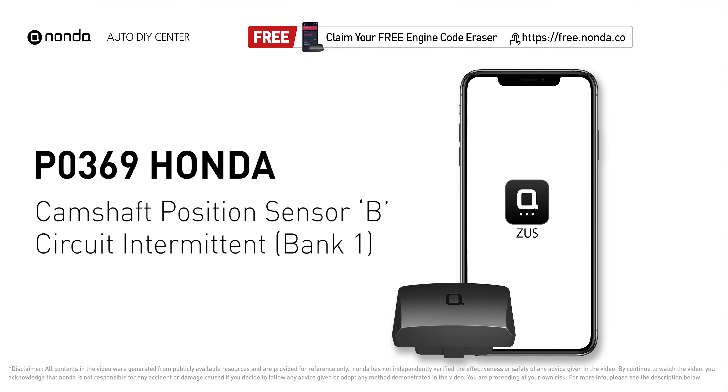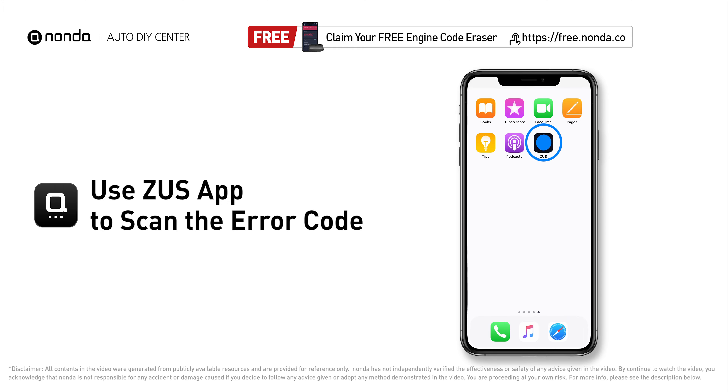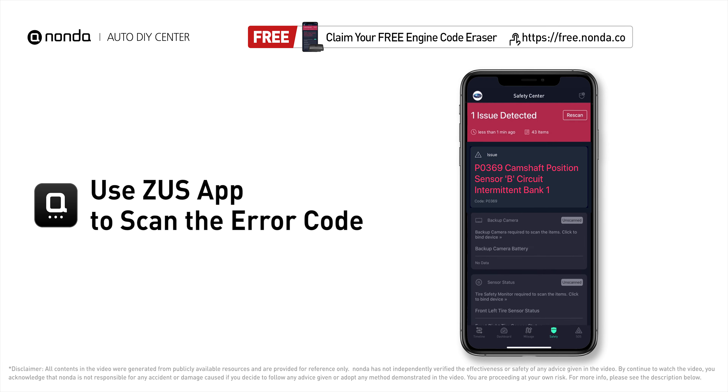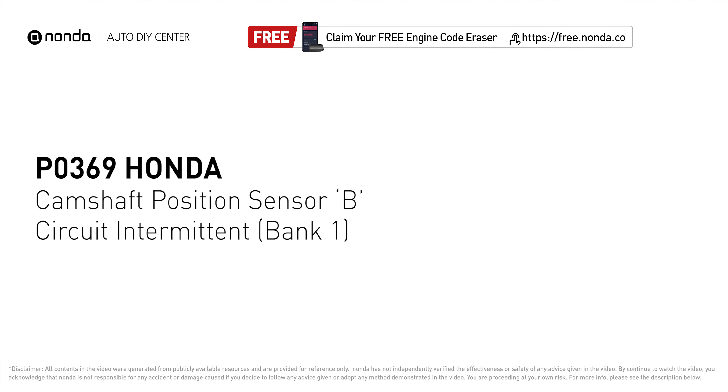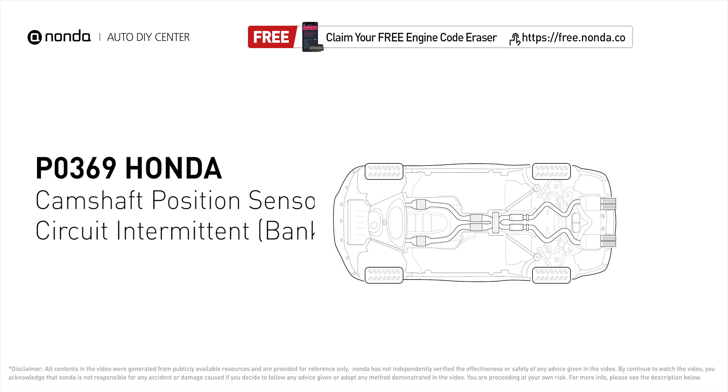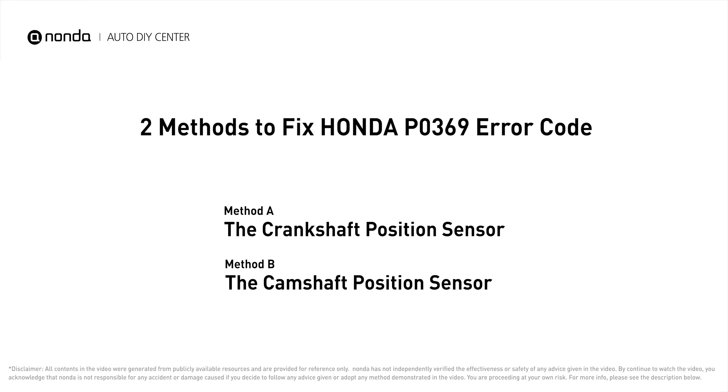This P0369 repair video is dedicated to Honda drivers. If your Honda is getting a P0369 error code, this video is going to show you two practical solutions to fix the error code at home. Use the Zeus app to scan your vehicle and see error code P0369 — it means the engine control module detected the engine camshaft position sensor circuit is not within specifications.